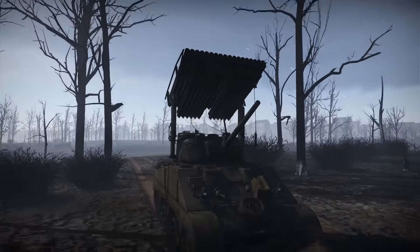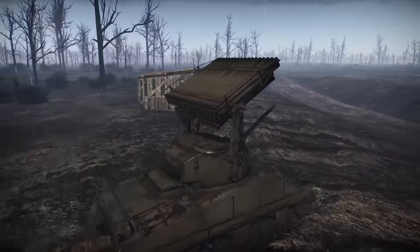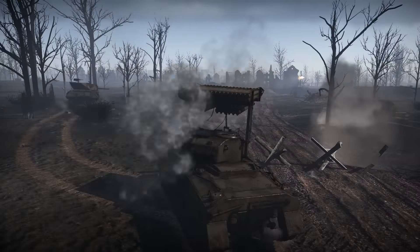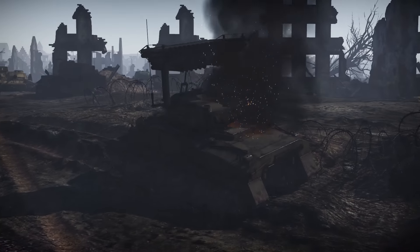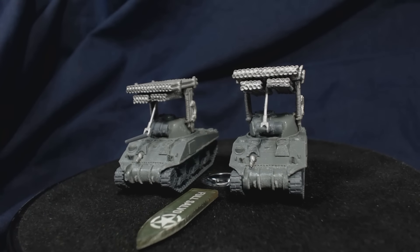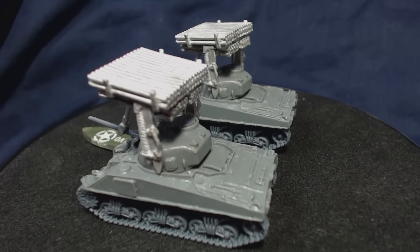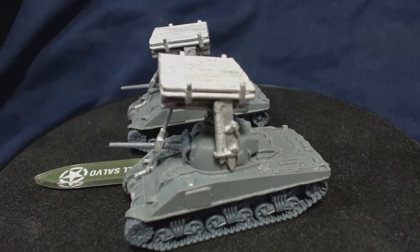I was absolutely inspired to purchase this Calliope platoon after playing the recently added Sherman Calliope tank in War Thunder — I'll add a link to the video I made about it here. It's a lot of fun to play and I hope it's just as fun to play in Flames of War. Of course this means I must start an American army now in order to use these tanks — what a shame. I think these Calliope tanks will look really good once they've been painted; I'm quite excited to do so. Expect to see a video about that in the near future; I just need to get my hands on some American decals first.